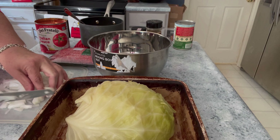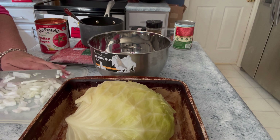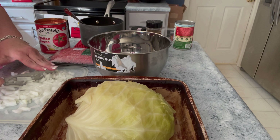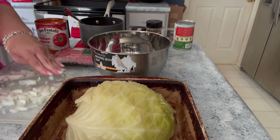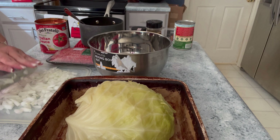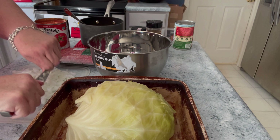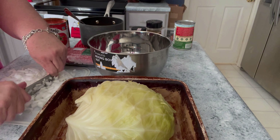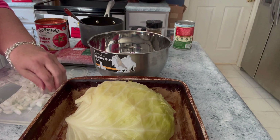I have been craving this, so I'm excited to finally make some. This is going to make several rolls. You can freeze them — what I'm going to do is save some for lunch and maybe freeze some. I don't know exactly how many it's going to make, but I know it's going to make way more than I'm going to eat tonight. I'll keep some in the fridge for leftovers. And again, it doesn't matter how you chop your onion, just as long as it gets chopped.